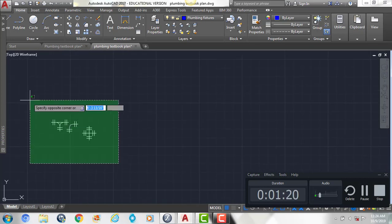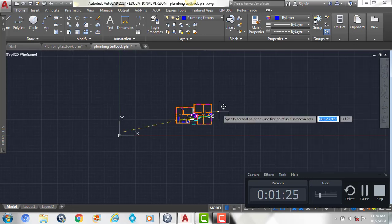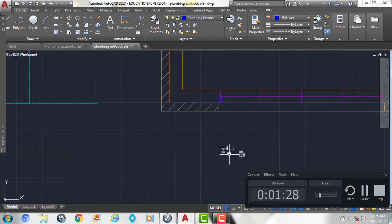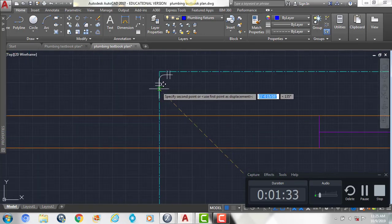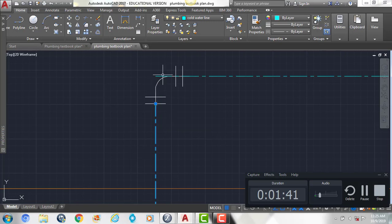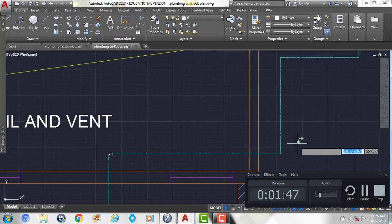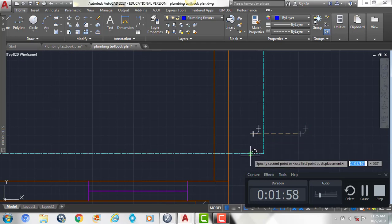Next we're going to grab our fittings and move them over so they're closer to the plan. We're going to show our elbow everywhere where our line turns. You'll want to line it up with the corners and then trim your lines back. Take this elbow, copy and rotate it so that it's going in the right direction for all of these turns.